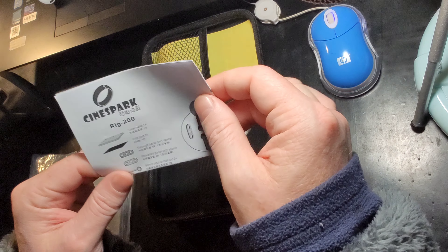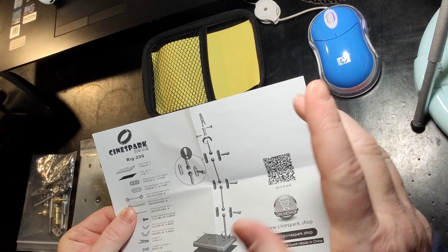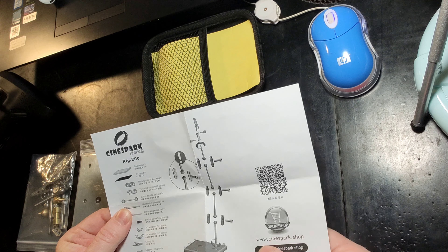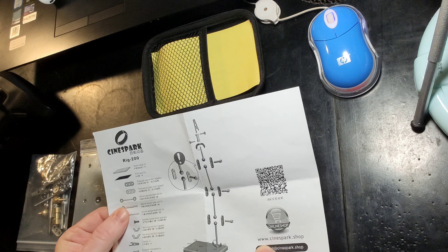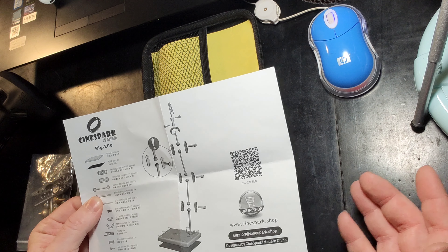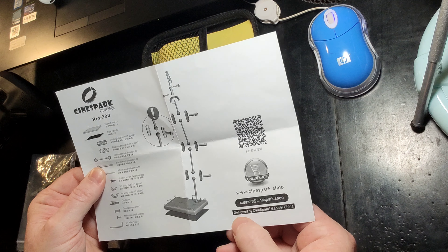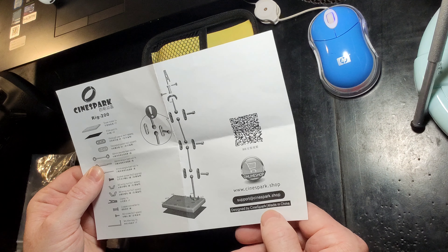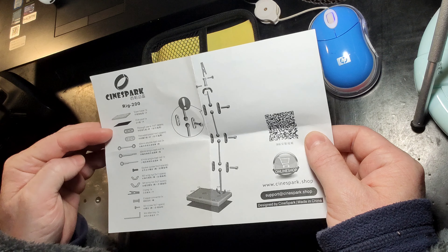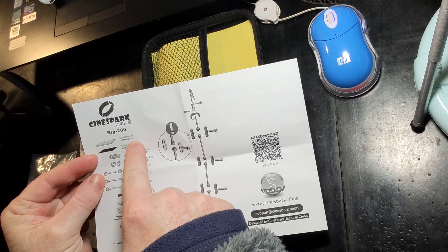All right, we've got some instructions — let's open these up and take a look. So we've got a QR code for scanning and getting to their website. And of course we can just do it the old-fashioned way: it says www.cinespark.shop. So I'm assuming one could log into their website and purchase these as well. Designed by Cinespark, made in China — no surprise there. And in Chinese it does say it's stainless steel.